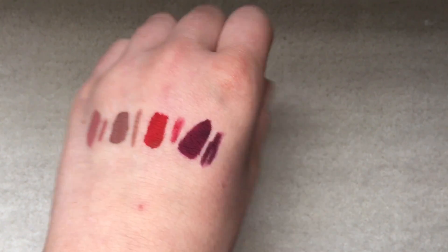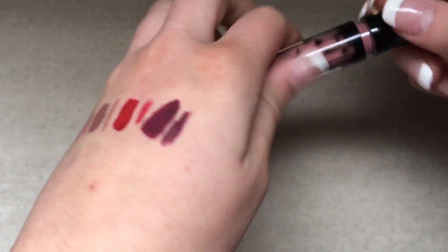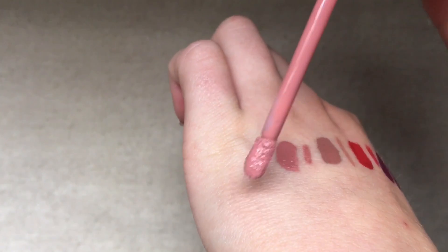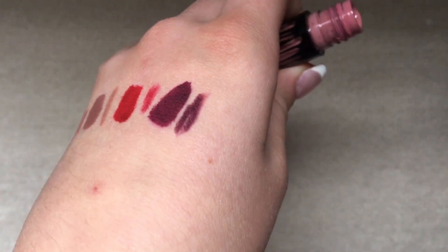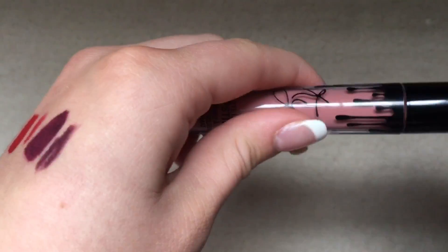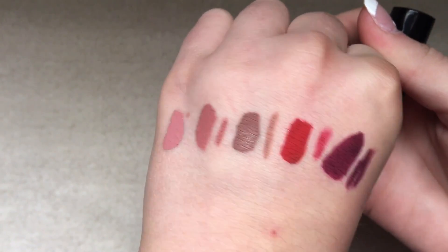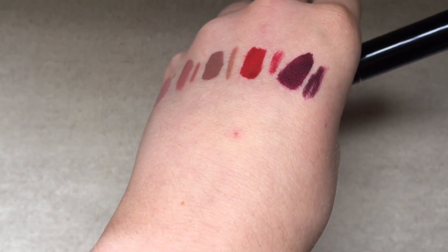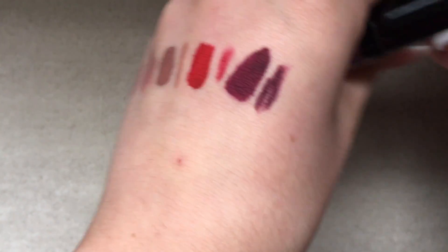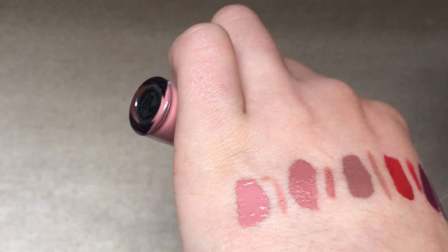The final matte liquid lipstick shade, which is my absolute favorite out of this line, is Coco K. It's the perfect nude pink — not peachy, just a nice nude pink. You can see it's a little bit lighter than Candy K. The colors look different on camera than in real life, but this color is so pretty and I love it. Here's the liner — I really like this liner.